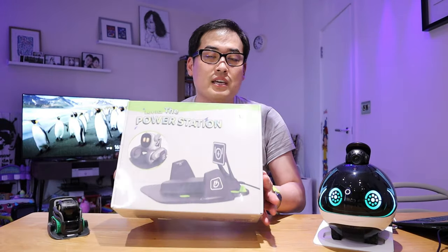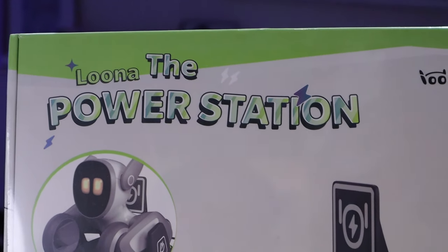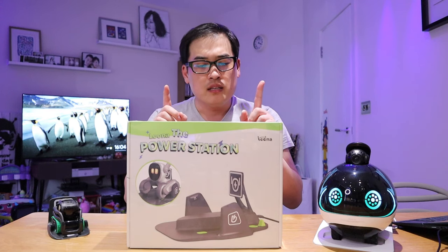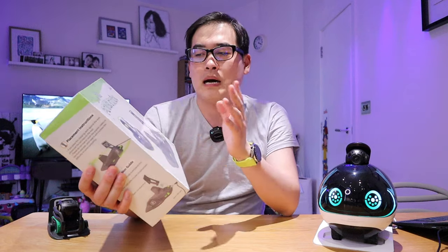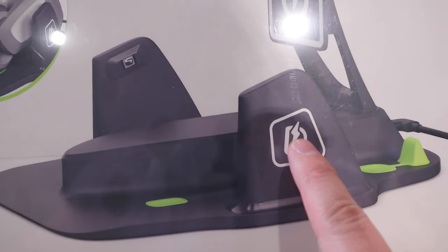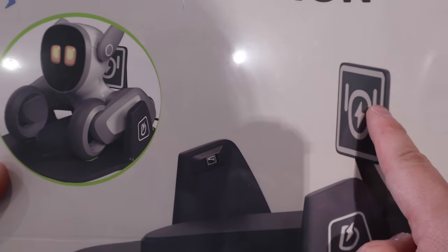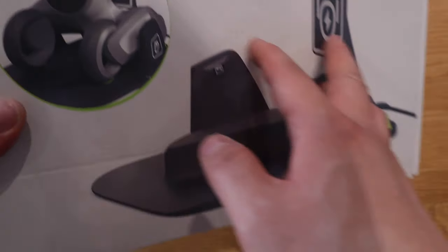We got the Luna power station here and it's actually a relatively smaller box than I thought it would be, and quite lightweight as well. Now, there's a bit of uniqueness about this power station — there's this so-called side graphic code, which will help Luna to spot the power station from a distance, on the side as well.